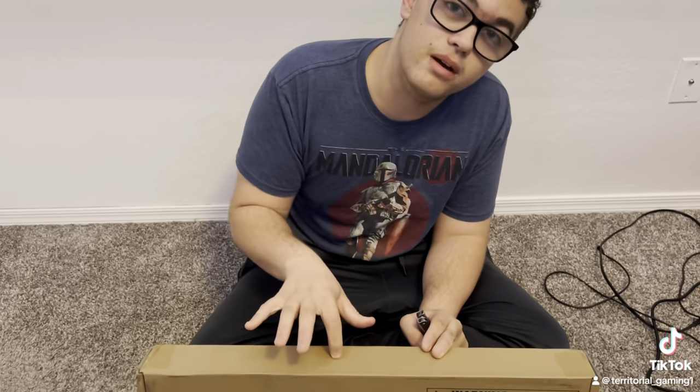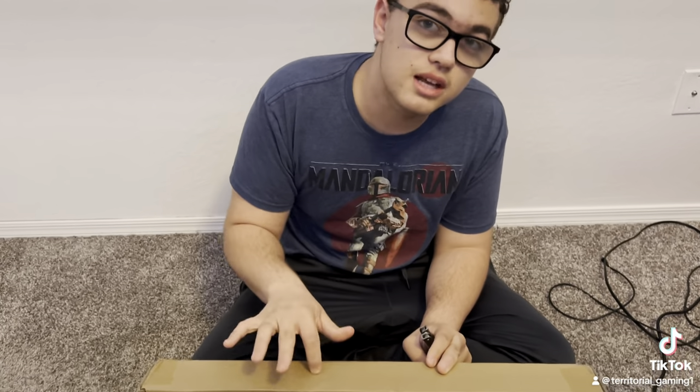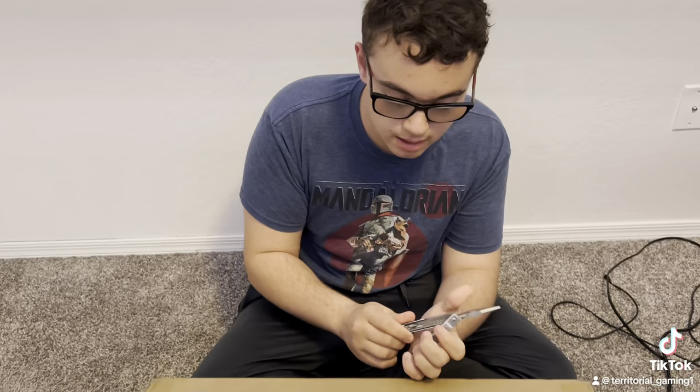Hey everybody, welcome back to Territorial Gaming. Today we're going to be unboxing another package from Dart Zone. This is the Dart Zone Tomcat. It is a pretty cool blaster with a 50 round capacity super drum. I'm really excited to show this one to you, so let's get right into it with the unboxing.